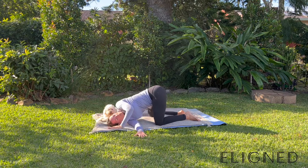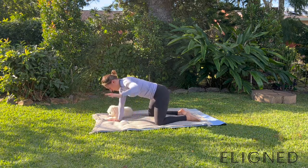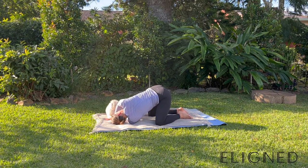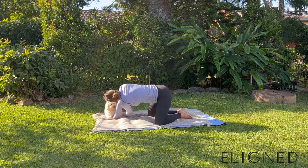Take that right arm all the way underneath the left for a beautiful stretch through that right shoulder blade. Big deep breaths into the hips and into that shoulder blade — open up that space between the shoulder blade with your breath. Coming back through to a neutral position and swapping sides: left arm tucks under. Rest your neck and head down onto the mat, breathing deeply in between the shoulder blades. Imagine trying to breathe space in between those shoulder blades. Last big breath here, coming back up to a neutral position.